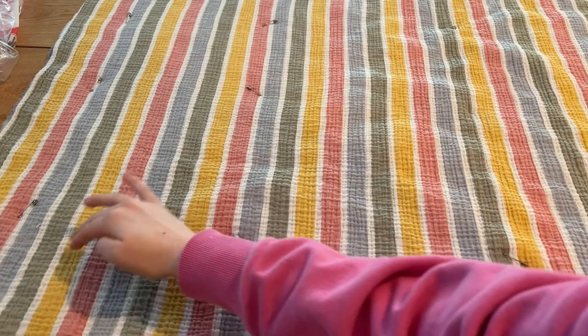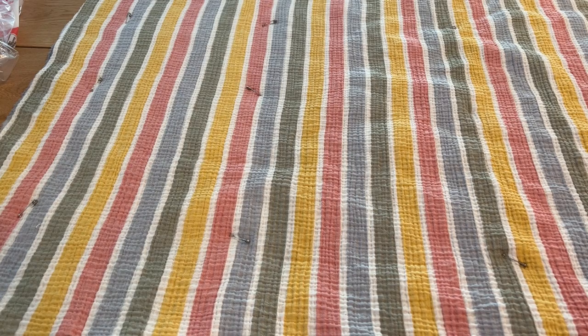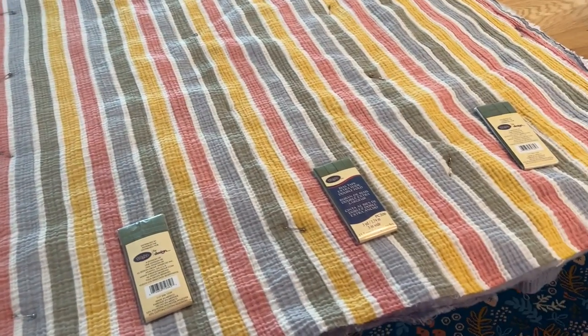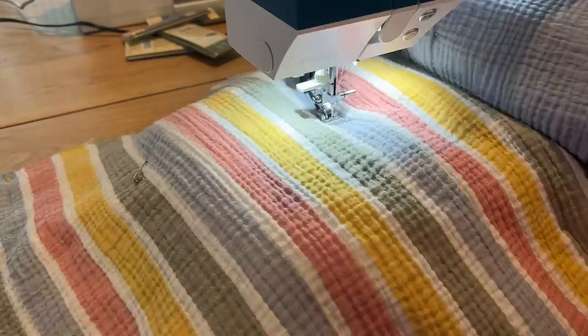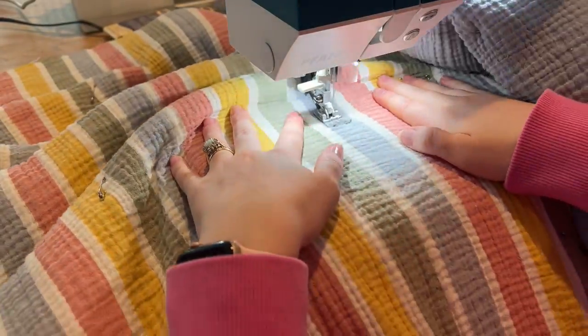Once everything is pinned and basted, I figure out where I want to quilt and sew my lines. I'm just going to do a couple of vertical lines throughout this quilt. I'm counting out the total number of stripes — if you don't have stripes, you'll just want to measure — but I'm going off the stripes and deciding I want to do four or five lines, marking those and pinning at the top.